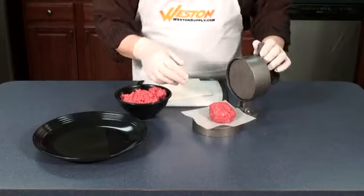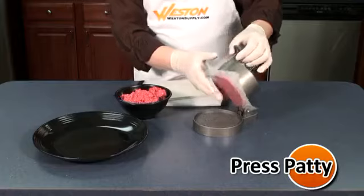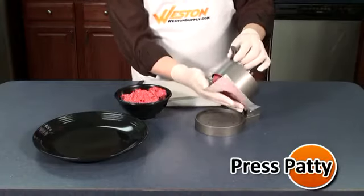Finally, close the press and push down on the plunger to compact the meat into the burger press. Open the press for perfectly formed burger patties.